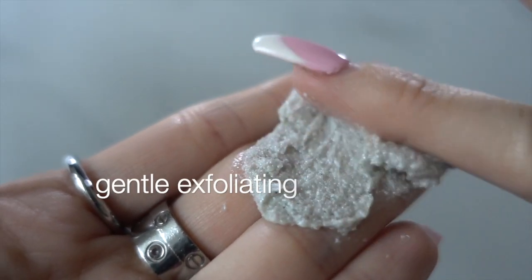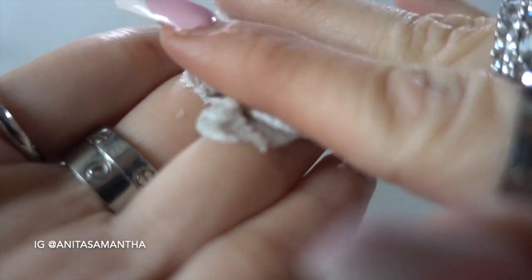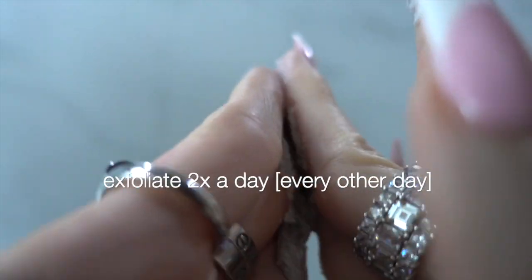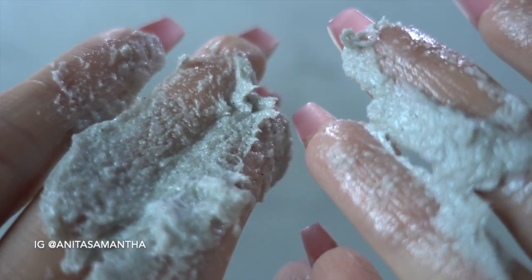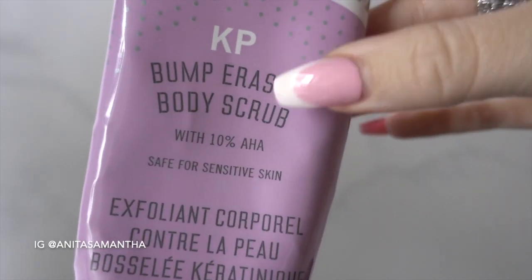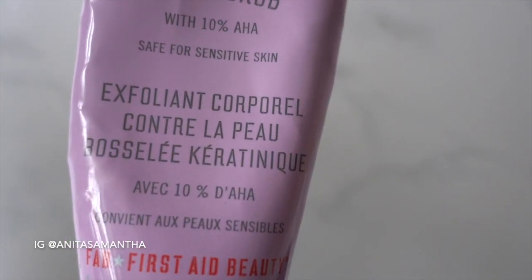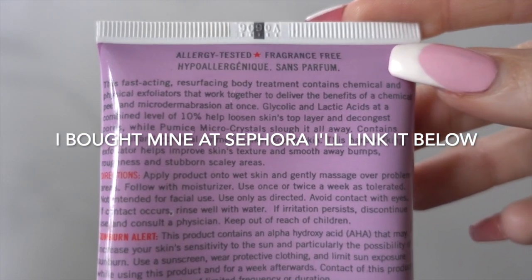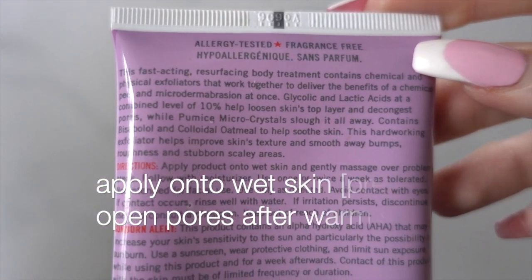Starting off with exfoliating — this is key. I've actually spoken to a dermatologist about this and they said to exfoliate twice a day, every other day, to really help get rid of the keratin and protein buildup that causes these bumps. This is actually a KP Bump Eraser body scrub — I'm going to show you how to make a DIY version at home, but this is the store-bought version. I picked mine up at Sephora and it is specified for KP.